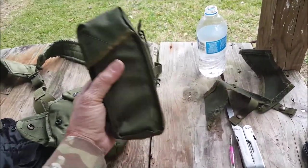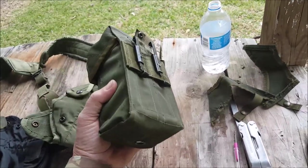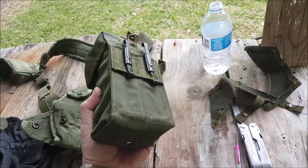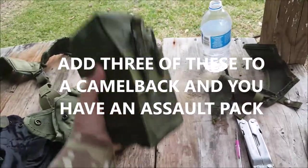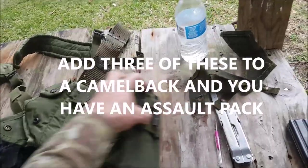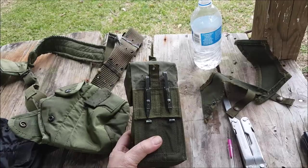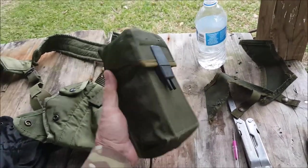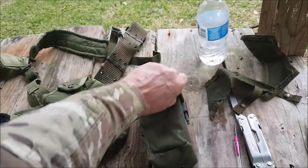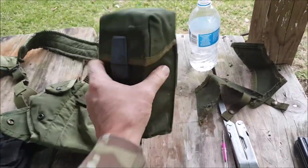Even if you don't want to wear these on your chest plate or H-harness or whatever you're sporting, these are great on a pack. They'll go on to MOLLE webbing, or if you're still sporting the old ALICE pack like I do, it'll definitely go on there. It's a way to carry extra ammo and extra magazines really easily, and that's just a good solid pouch.